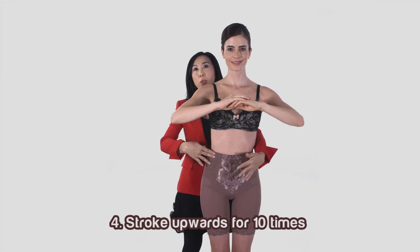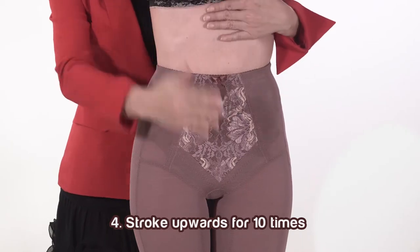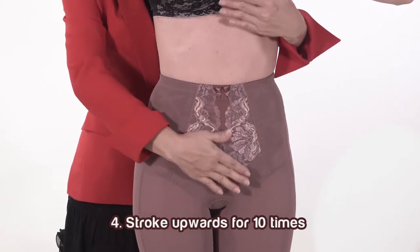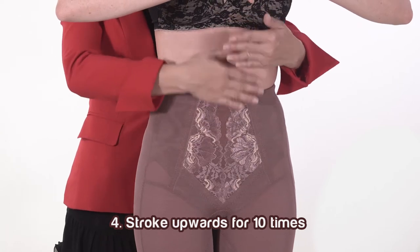Fourth, stroke the tummy area in an upwards direction for 10 times. 1, 2, 3, 4, 5, 6, 7, 8, 9, 10. Fifth, stroke the tummy area towards the side for 10 times.